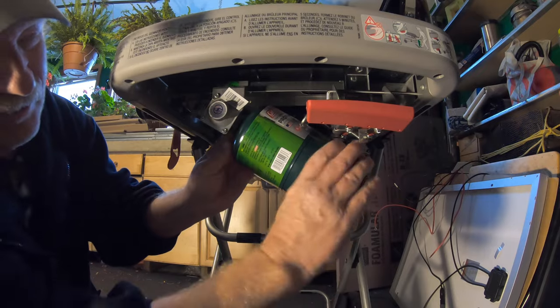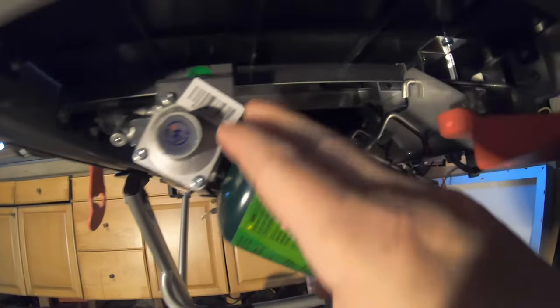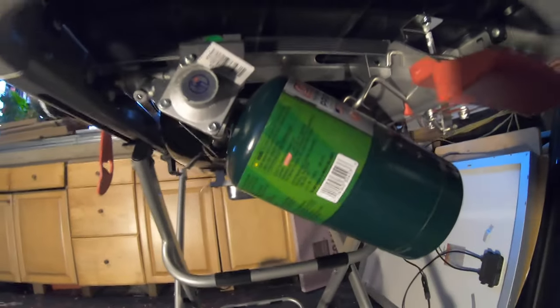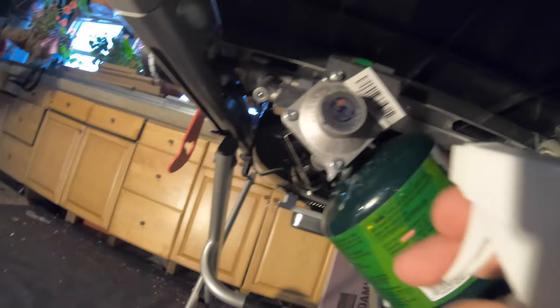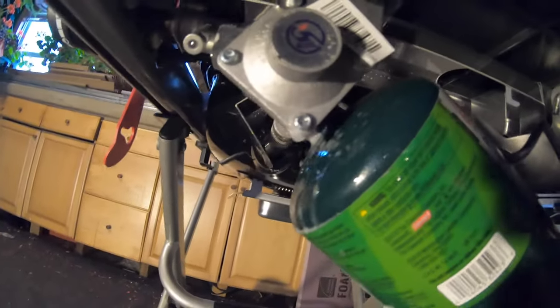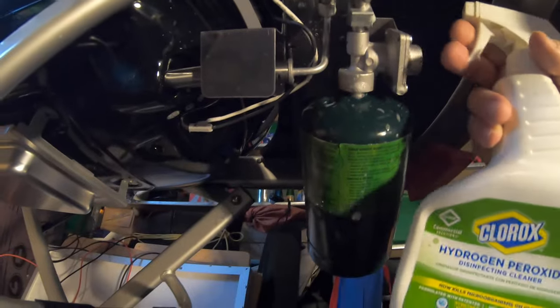Nice and tight, not too tight. Once we've got the propane bottle in there nice and tight and the safety mechanisms are in place, I've got a bottle of soap and water. Let me give a couple of shots to the connection where the bottle meets the regulator and where the gas meets the valve. What we want to see is no bubbles — no gas leak. Everything looks good, we look pretty safe to turn it on.